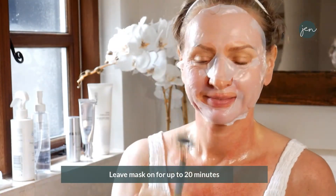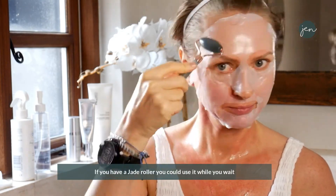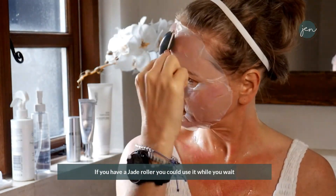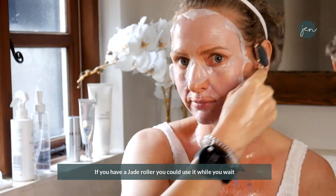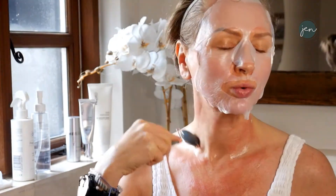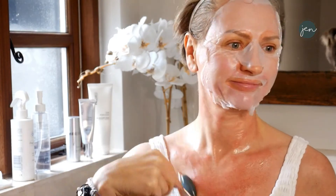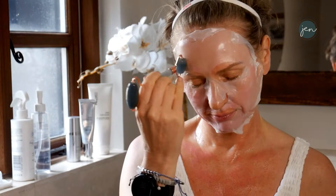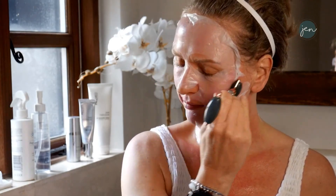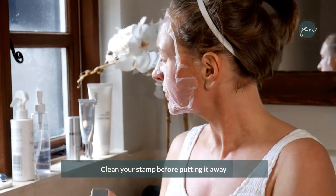Massaging the mask in — leave it for 20 minutes. If you've got a jade roller or similar roller available, use it for a bit of lymphatic drainage. I don't claim to do this overly professionally — it's just quite nice and soothing. Use the little side of the roller to work around your eyes. You're just pushing in the product and doing a little bit of lymphatic drainage.